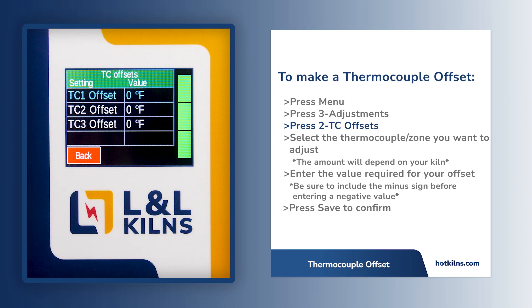Please note, the number of thermocouple offsets corresponds with the number of zones in your kiln, and will vary depending on what model you have. Select the thermocouple you want to adjust, and enter the number of degrees needed for the offset.